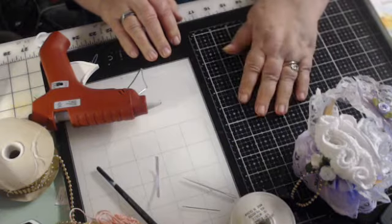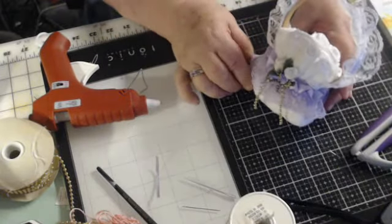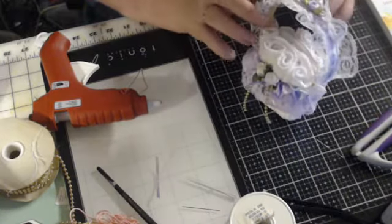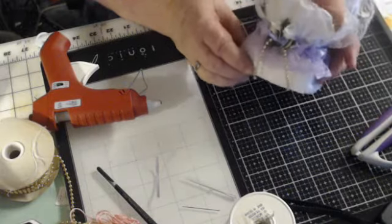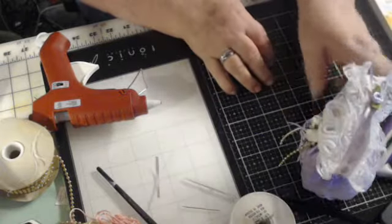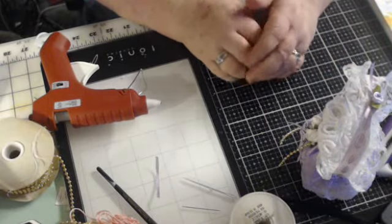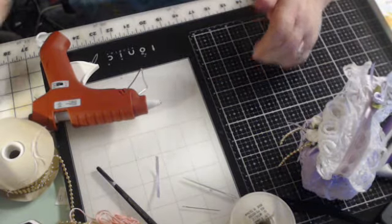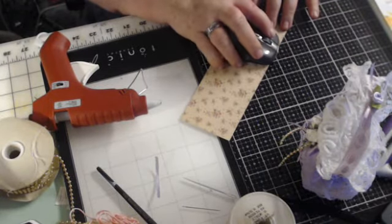Thank you so much for stopping by and watching me build this. I hope that you may build some yourself — they make beautiful gifts at Christmas time or birthdays or just thinking about you. I do love them; I just think they're so pretty and so simple to make. God bless you, and may He watch over you every step you take and every move you make. I will see your happy faces on the next video. God bless.